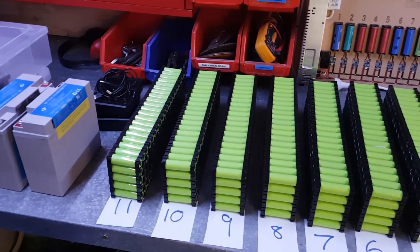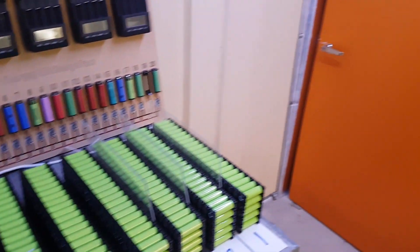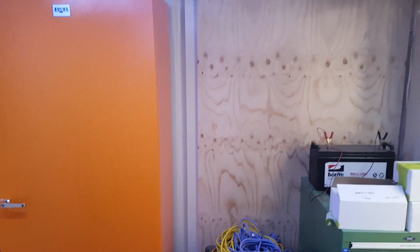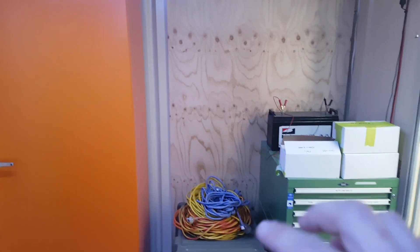I've got all the cells down here — one through to eleven on the bench, and twelve, thirteen, fourteen are inside, just finishing them off. This is where all the magic is going to happen. Hopefully you can see it — we've got a bit of structural ply here and we've got a BNR cabinet to house our batteries.